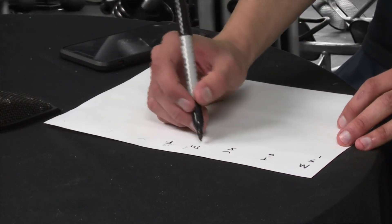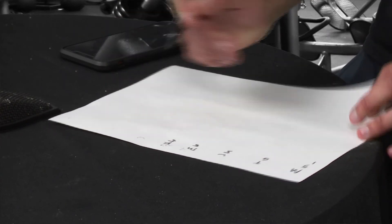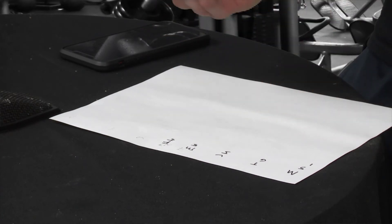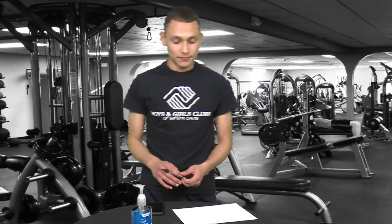Thursday you do five, and Friday you do around five as well. All of that adds up to around 25 — that's your goal, the total jumping jacks you need to do per week. If you have other exercises you want to do, great — you can put those in the chart too.